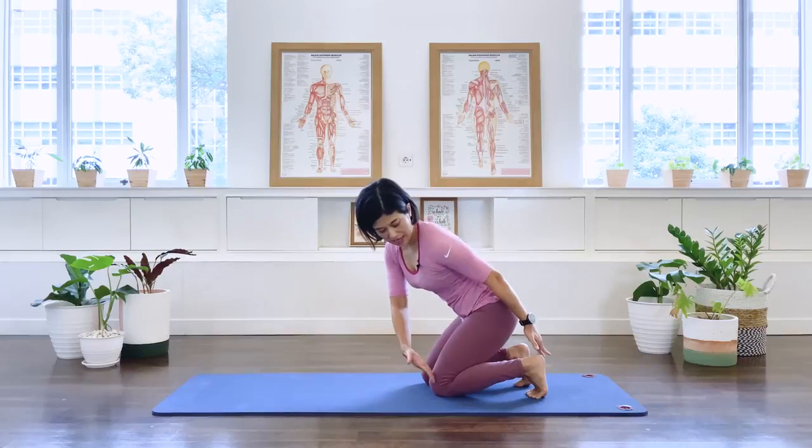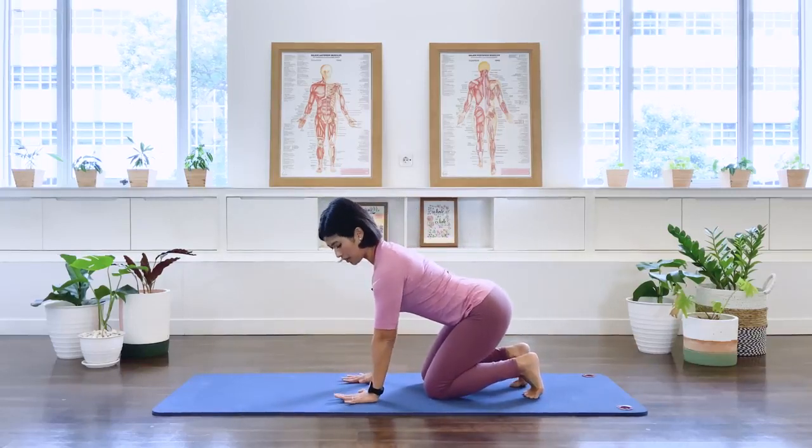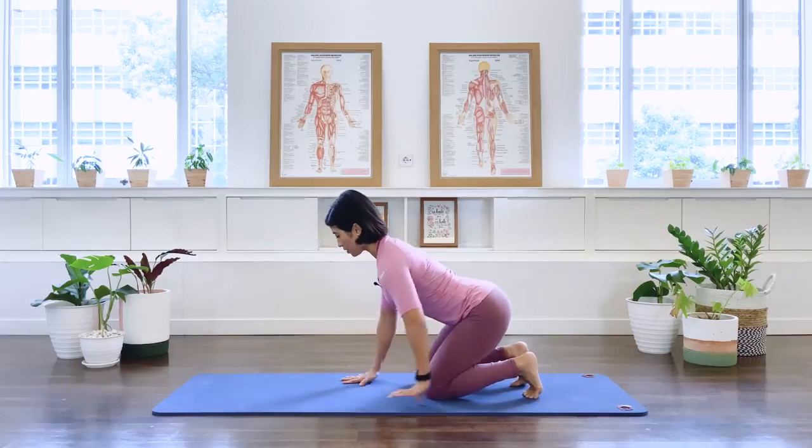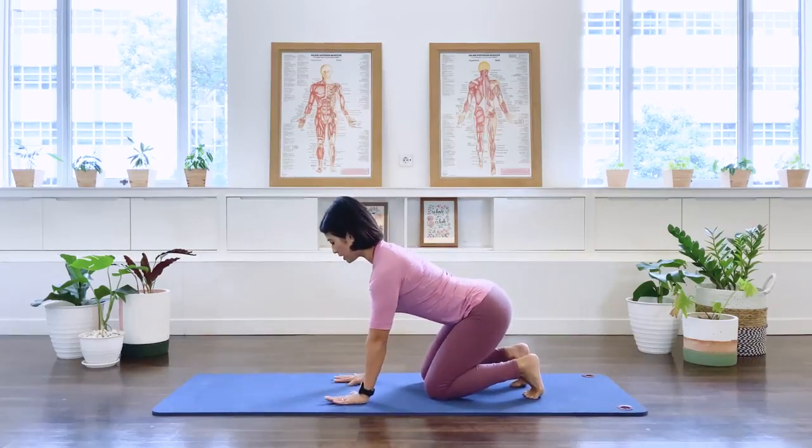Let's get ourselves onto a modified quadruped position. Tuck the toes under, have your pelvis between your knees and your heels, heel of the palm underneath the shoulder, and your spine in a nice long position. Take an inhale.